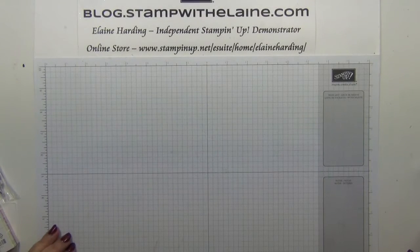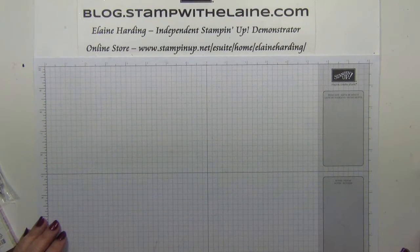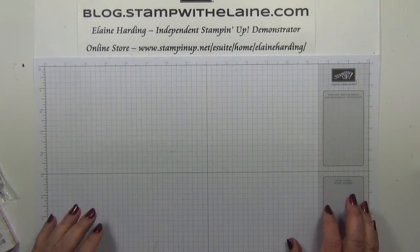Hi, I'm Elaine Harding. Welcome to my blog Dot Stamp with Elaine YouTube channel and welcome to the third in my October Fright Friday series featuring Halloween themed projects.